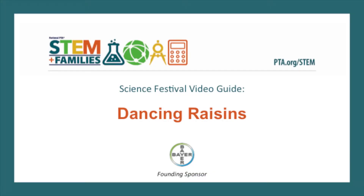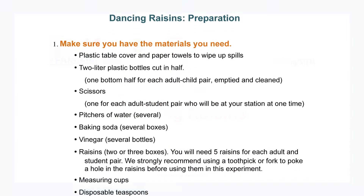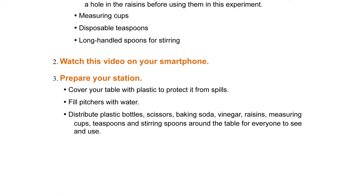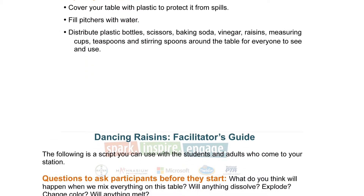Hi, welcome to your first science festival. This quick video will show you how to lead the dancing raisins experiment at your station. Each of these steps and all of the instructions are also laid out for you in the facilitator's guide.